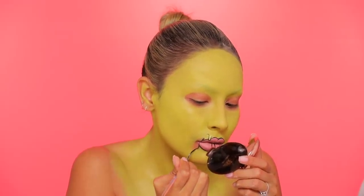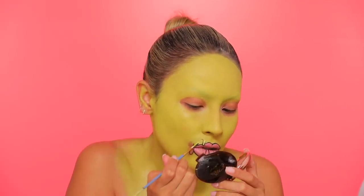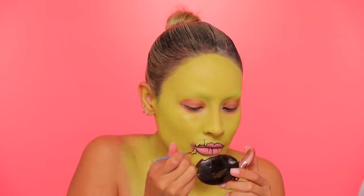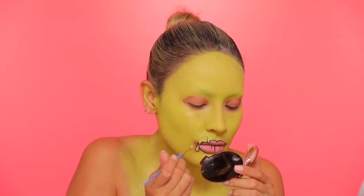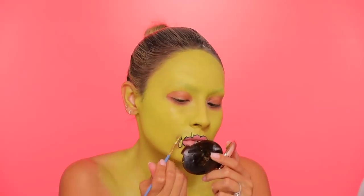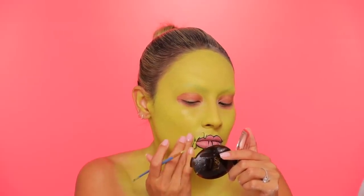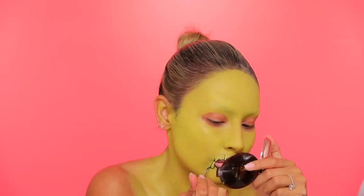I'm just gonna do the same thing on the outer part of the mouth as well, just to add a little bit more dimension. The reason I love this as the first Halloween tutorial is because — I know people are gonna say this is not simple — but compared to maybe other looks that I have done in the past, this one is more on the simple side. This is pretty much the extent of what you'll be doing: creating these drips along the whole face. It has a lot of impact and we're not gonna be doing any shading or anything like that.